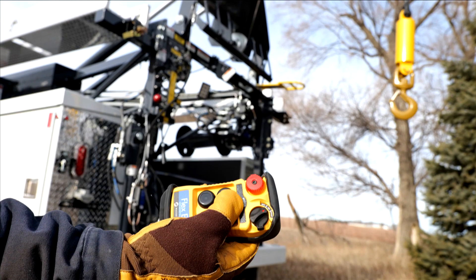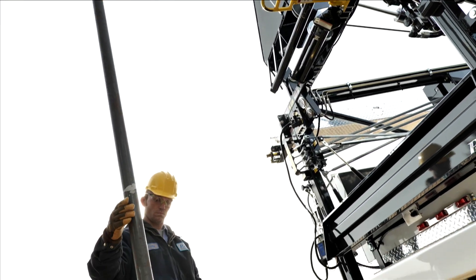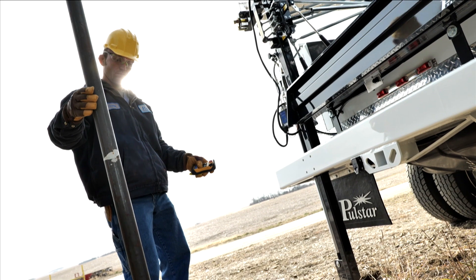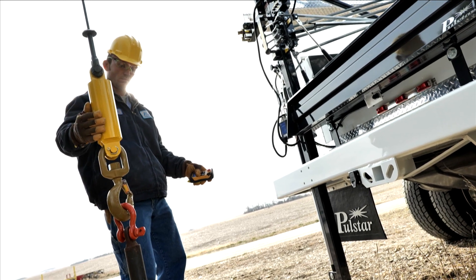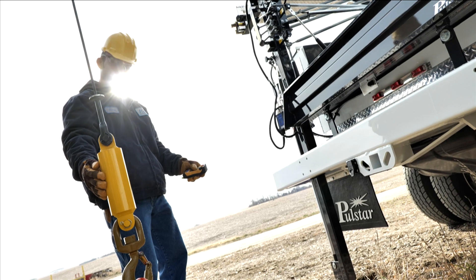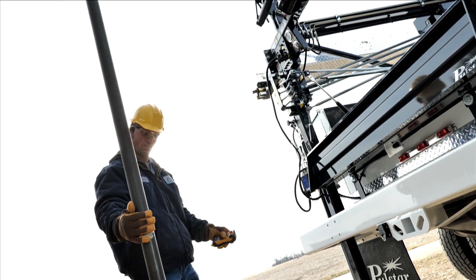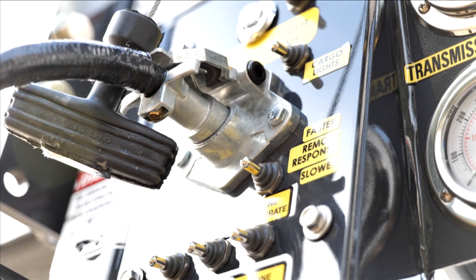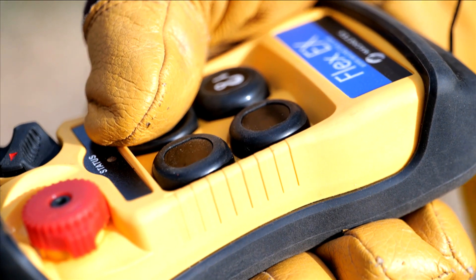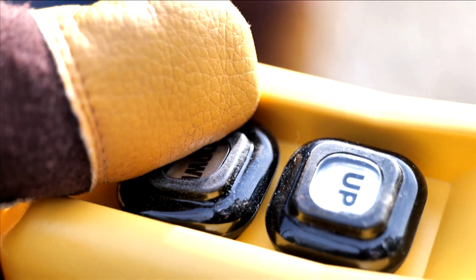We understand that everyone's control and feel is not the same. That's why Polestar engineered what we called the Remote Response. With this option, the operator is able to personally set the line speed as slow or fast as desired with the remote at the first button step. You get to set the speed to your preference, and you accomplish this with a simple flick of a toggle switch. To increase line speed, you simply fully press the remote button. The best part — we can do this while still using the stepped button remote, making the feel, precision, and expectation of the remote the same way every time.